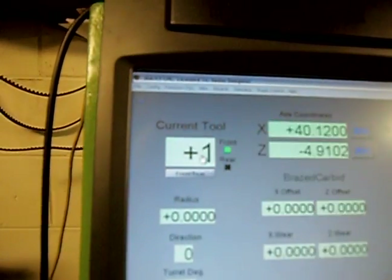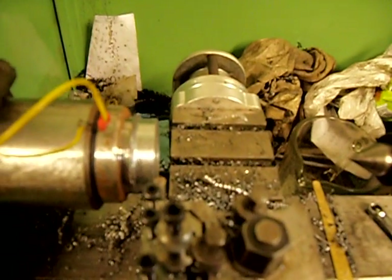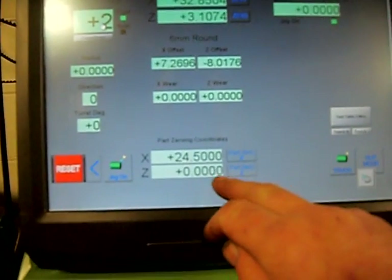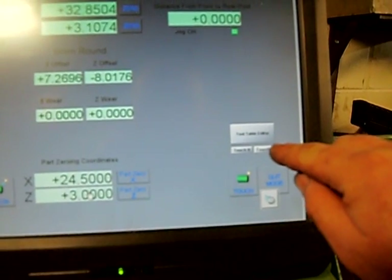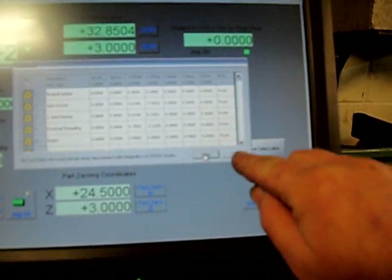We'll call this tool 2, so we'll enter 2 in there. Now we know that's touching the end, but because it's a button tool it's 6mm in diameter, so the centre is 3mm from the face. So you can see there it's 3. We'll enter 3 into the Z here, press Enter, and we'll want to hit Touch Z, then Tool Table, Apply, OK.